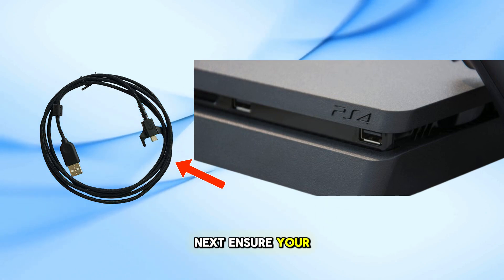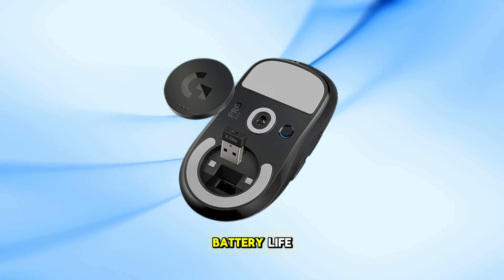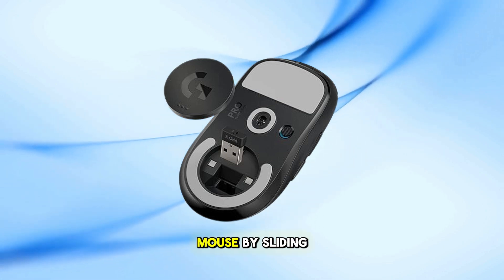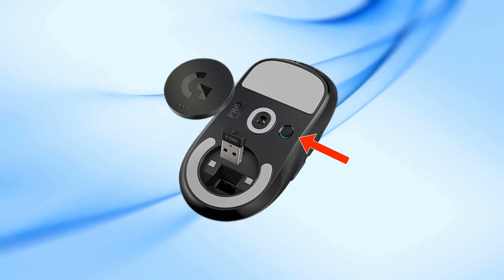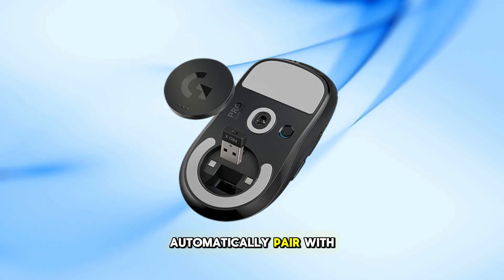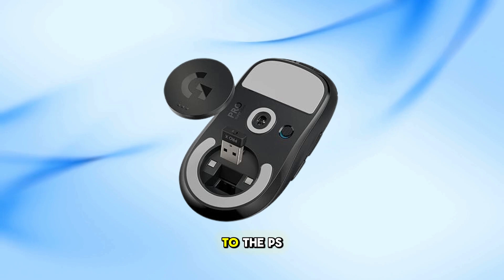Next, ensure your mouse is charged or has sufficient battery life. Turn on the mouse by sliding the power switch located on the underside to the on position. The mouse should automatically pair with the USB receiver connected to the PS4.